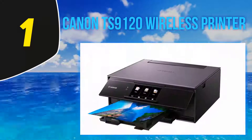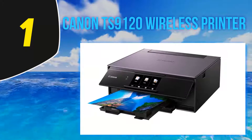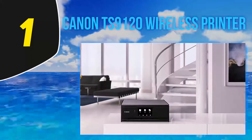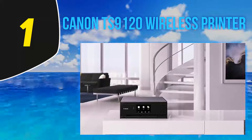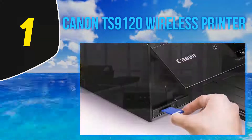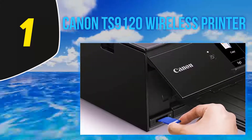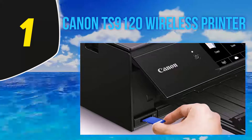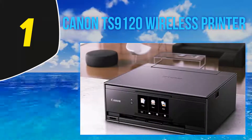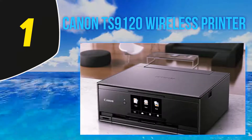The rear paper feed and front tray for catching your printed documents pop out when needed and tuck away when not in use. Both the rear and bottom paper trays can hold 100 sheets of paper each, which is helpful since this can print 15 pages per minute. On the front, there is a large 5-inch LCD touchscreen display that makes navigation easier. The Canon PIXMA TS-9120 also offers plenty of connectivity options, with USB, Ethernet, Wi-Fi, and even Bluetooth.